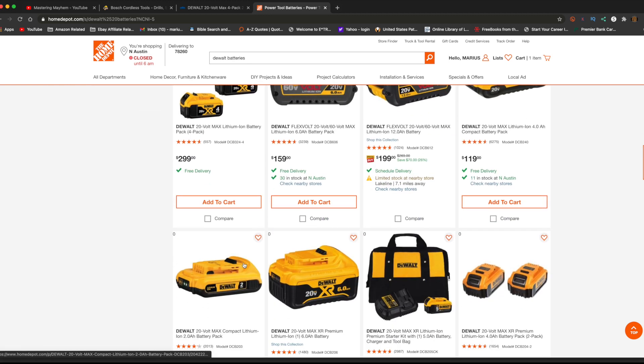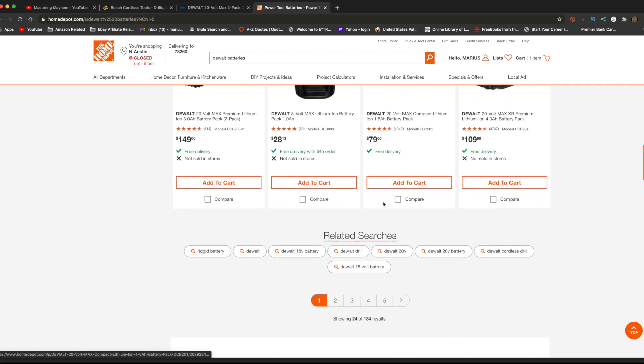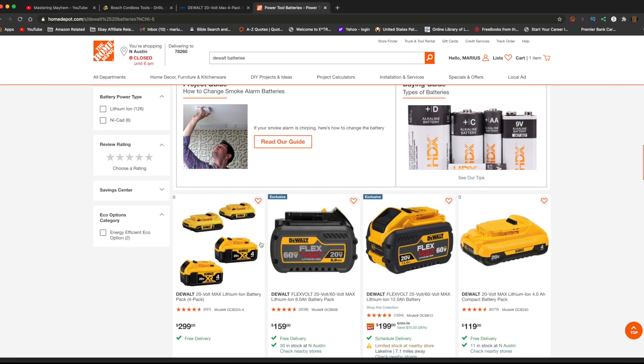For example, you've got a 6-amp-hour battery going for $129, or a 5-amp-hour with a charger and contractor bag for $129 — a little bit better deals. But then I was like, let me see what Lowe's has going on.